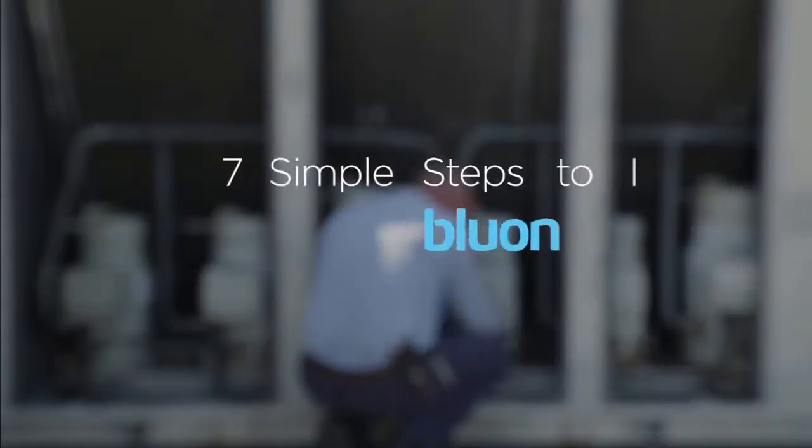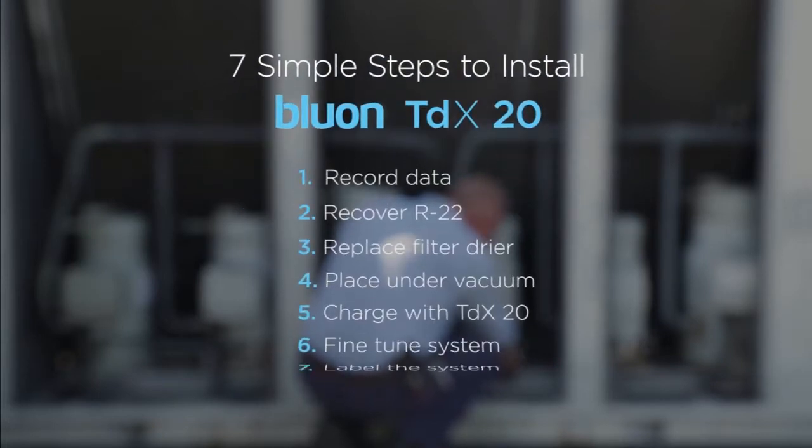BlueOn TDX20 is a near-perfect drop-in refrigerant, as far as I am concerned, to replace R22. The installation process is very simple: removing the R22, pulling a vacuum on the machine, and recharging it with TDX20. If you're working on a three-ton machine, you can get that done in three to four hours. If you're working on a 200-ton machine, it might take you a couple of days, depending on the amount of refrigerant in your system. Installation is quite simple, so let's go out and get started.